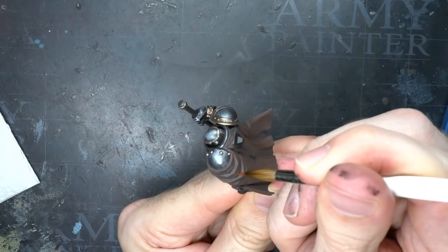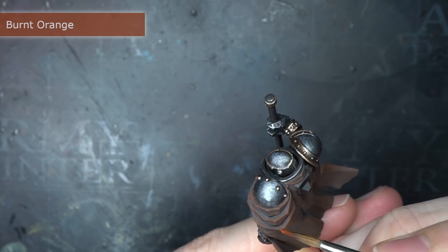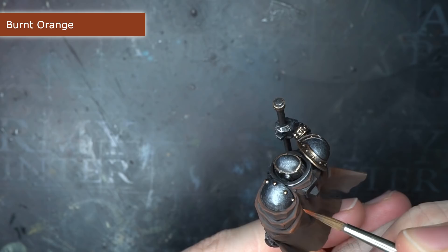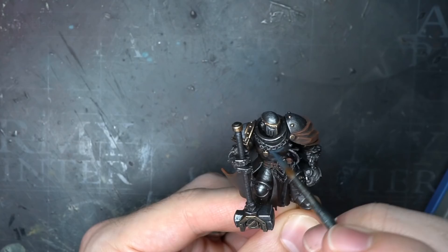Following this, I applied another glaze using burnt sienna on its own, further reducing my area of coverage to continue the gradient from the last step. I finished off the cloak with some edge highlights of burnt orange, also using this to paint small perpendicular lines emanating from the edges of the cloak, creating the appearance of damage and tearing — perfect for a leather cloak such as this.